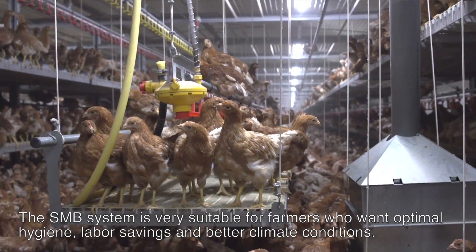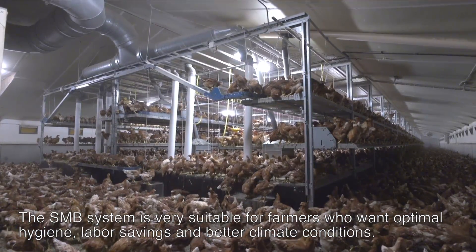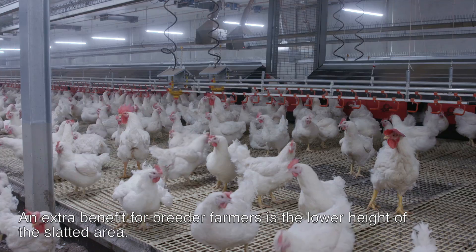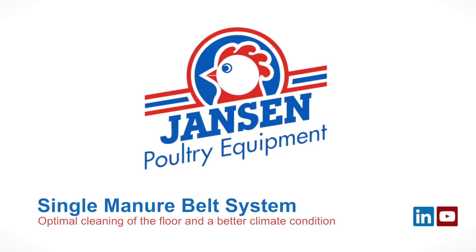The SMB system is very suitable for farmers who want optimal hygiene, labour savings and better climate conditions. An extra benefit for breeder farmers is the lower height of the slatted area.